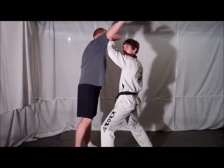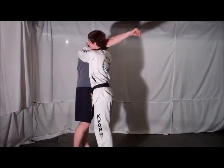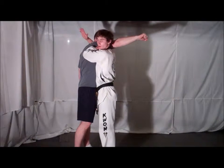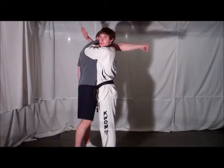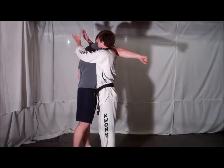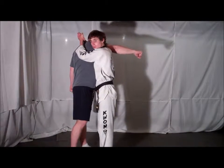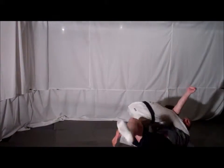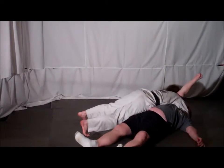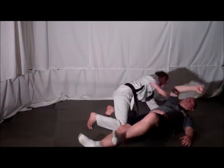Immediately block up your opponent's arm and go around and hook your arm around your opponent's neck, resting his arm on your shoulder. From here you're going to secure your wrist and keep your head close to your opponent's shoulder. Take your opponent down in a small circle, punch on the ground, apply pressure to the choke, and lock your opponent out.